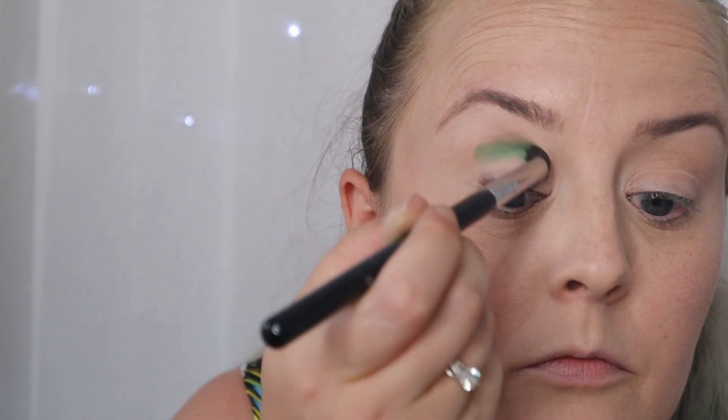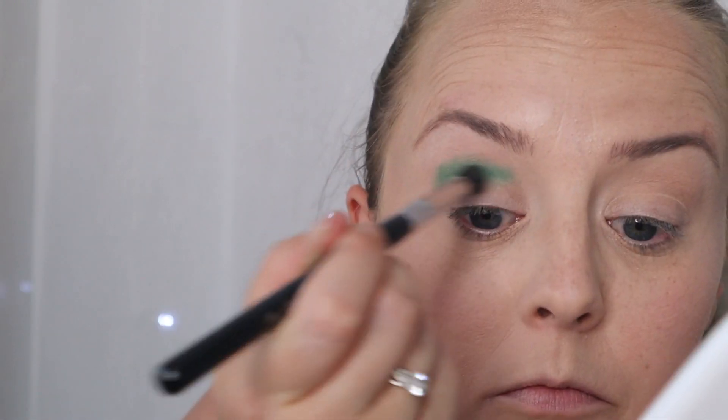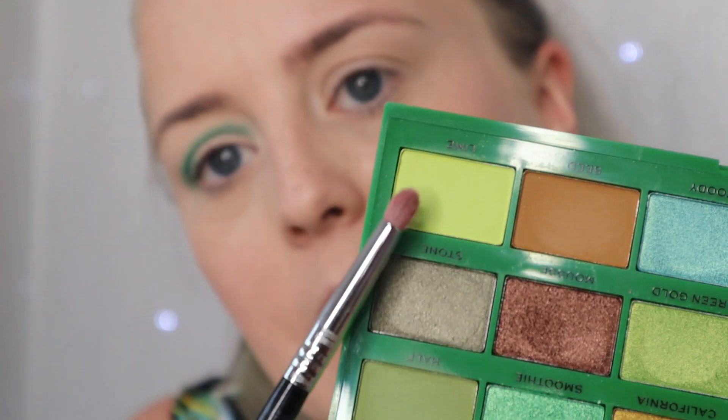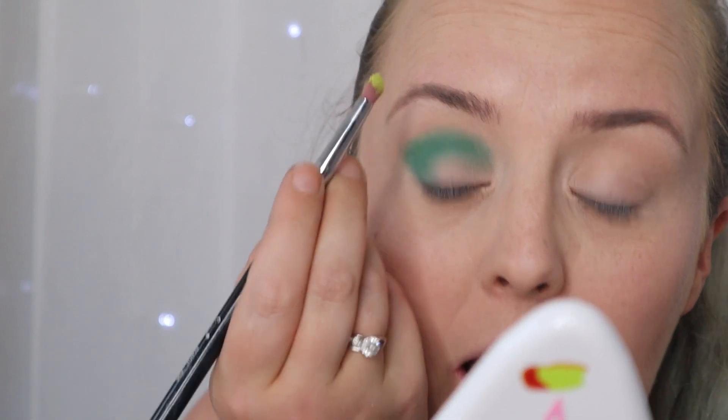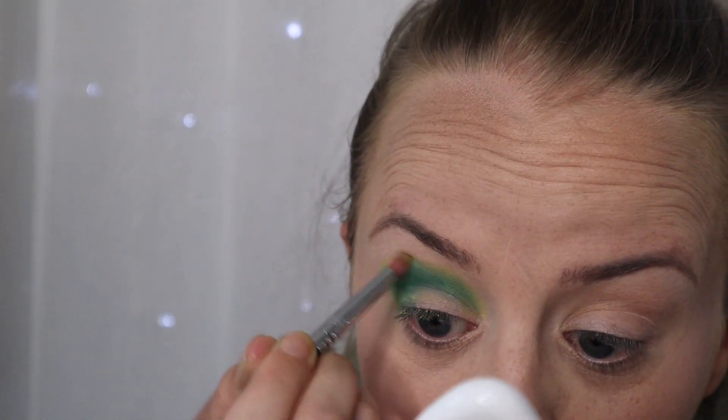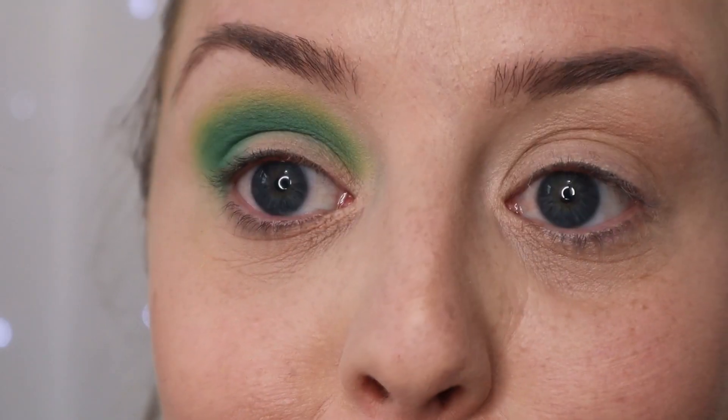The first shade I'm going to apply is Avo. Already I'm noticing it is quite pigmented, so that's always good. I'm really, really impressed with that pigmentation - it is really, really deep. Next, I'm just going to take a pencil brush and go in with the color Lime just over the top of this dark green, to give something a bit more interesting and blend it out. I'll just do a really fine line and then blend it out.